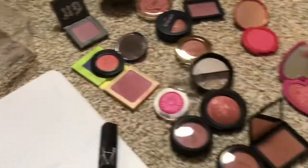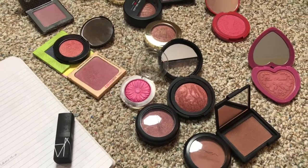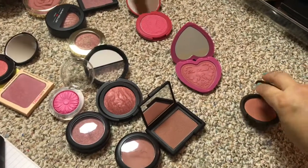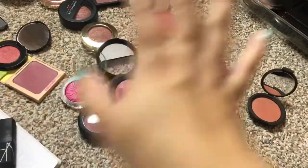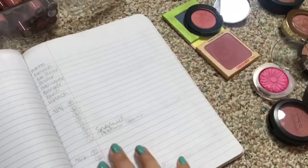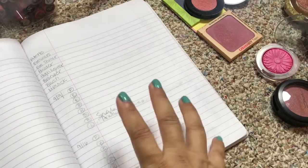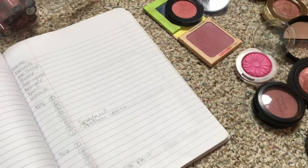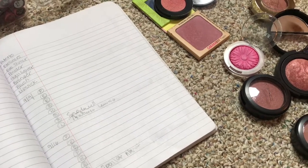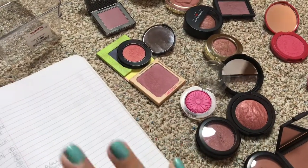I'm going to set this aside because I'm probably going to rotate through these, so I don't want to put them in the bin quite yet since I might wear them again. That's kind of how I select my products — I look at the blushes and everything I have and just see what kind of goes with what. I'm going to fast forward now, but you get the idea of how I choose my products for my makeup baskets.